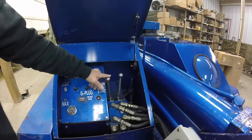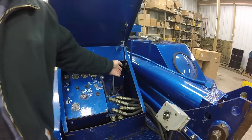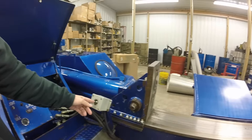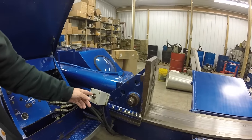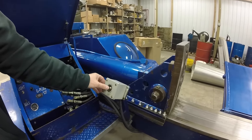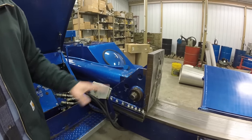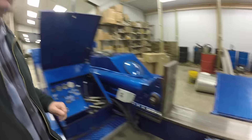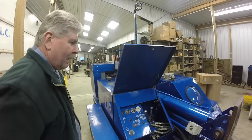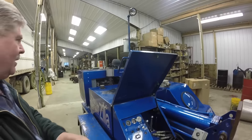We've got our lift here, this runs our four-way head, this is our throttle, this is our splitting cylinder — it's a return-to-center electric switch, just push it whichever way you want to go and it returns to center. We looked at doing an auto-split but it's just too dangerous with the bigger pieces we're doing.